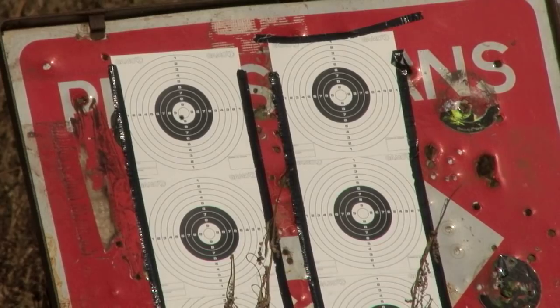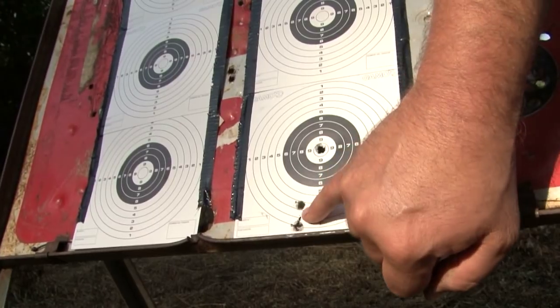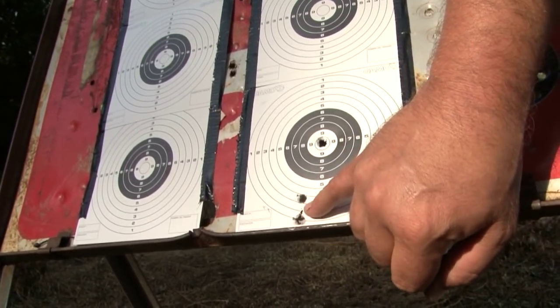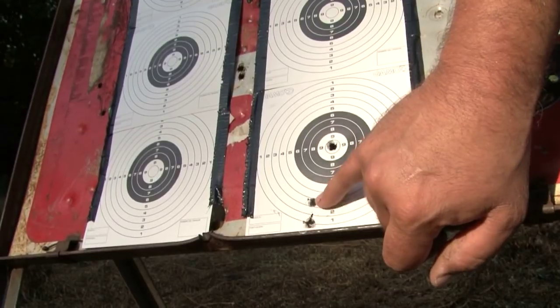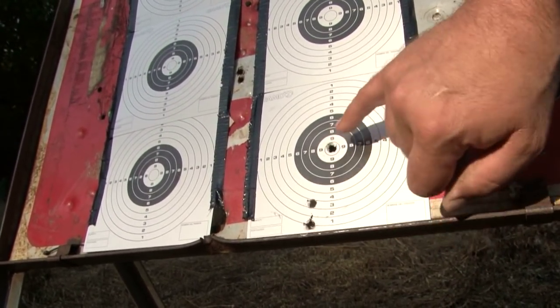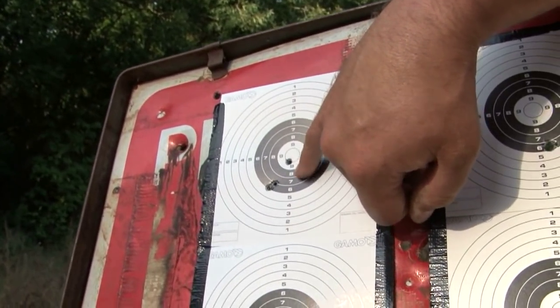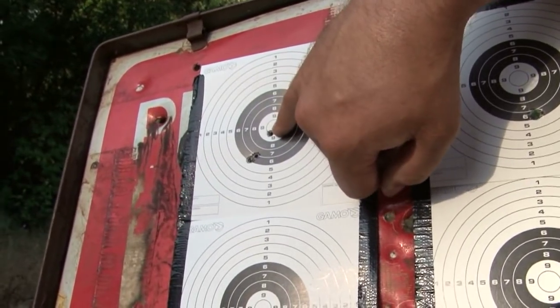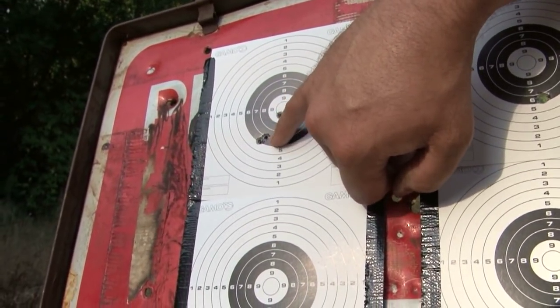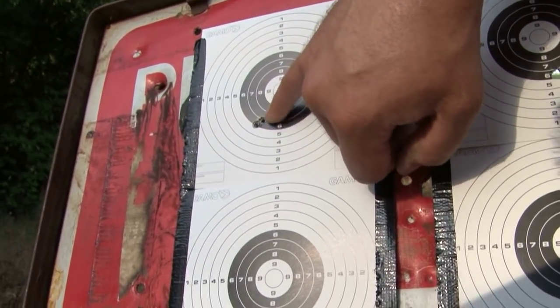At 50 yards the rimfire and the FX have no problem hitting the centre of the target. At 60 yards, without hold over, it's a different story. We've moved back to 60 and we've got a hell of a drop off — just within those 10 yards we've got 2.5 to 3 inches of drop, so it's really fallen away quite a lot. Moving back to the rimfire, the first shot just clips the 10 at 50, and then we've dropped about an inch.